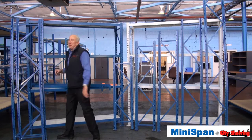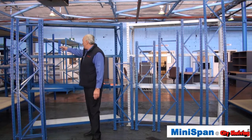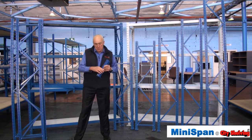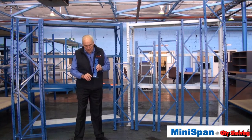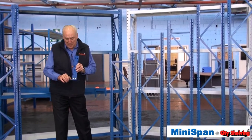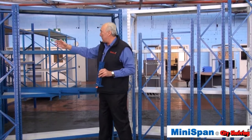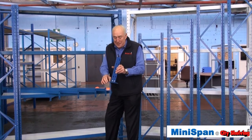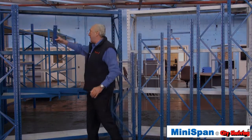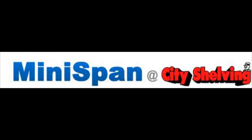So if you have an 1800 millimetre bay it'll actually be 1900 overall. But if you're in a restricted area, you must remember that the Minispan has a big base plate which is 35 millimetres on each side. So an 1800 bay plus the two 50 millimetre columns ends up 1900, plus these base plates on each side makes it 1970 overall.